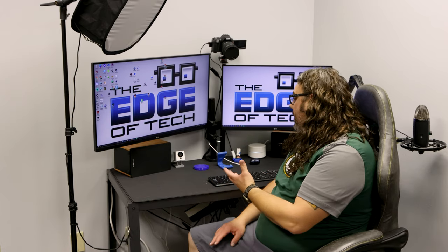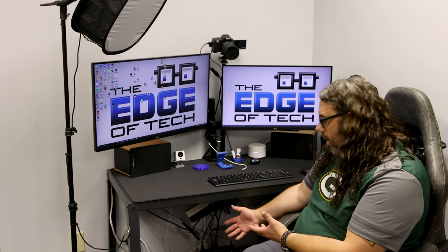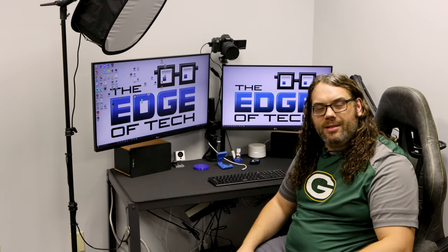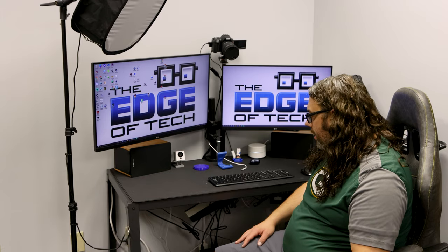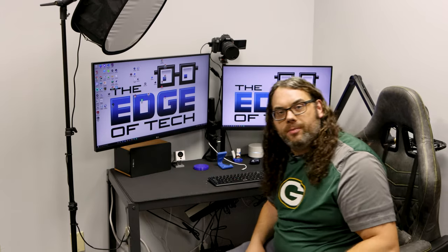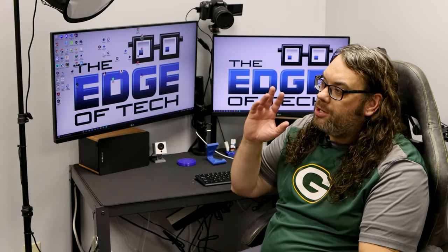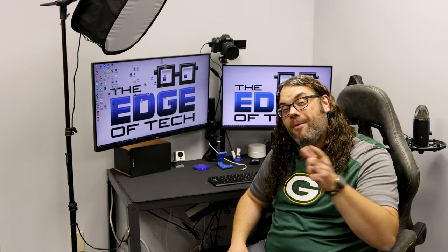On top of that, stuff is falling off below. It didn't stay velcroed up — I had dual lock velcro strips and they just didn't stay up. I just wanted to do something different. Well, my friends over at EWIN emailed me and asked if I wanted to check out a desk, and of course I'm all about upgrading.